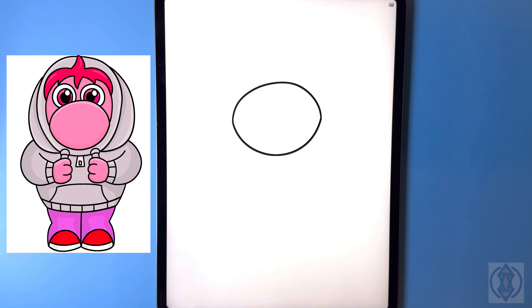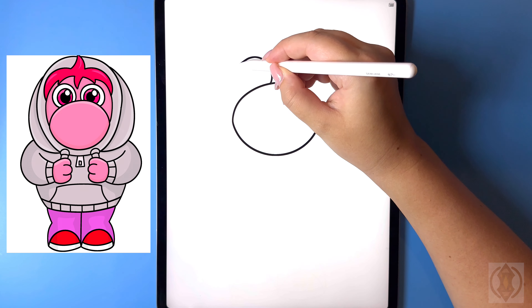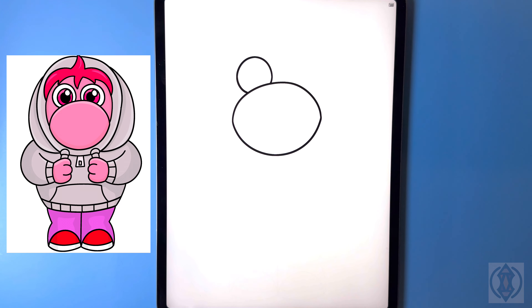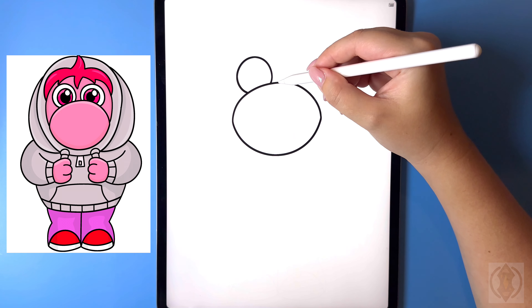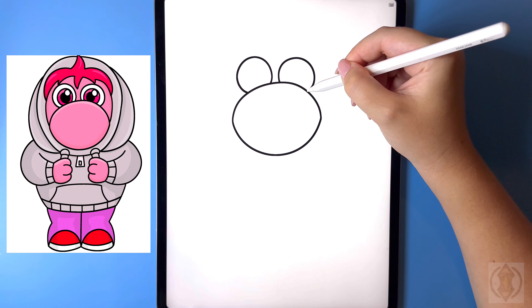Now let's move up above and draw in our eyes. From the center to the left we're going to draw in a nice big circle, connecting that from the top of our nose, bringing this around and then curving that back in so it ends on the top. Let's leave a small gap, coming over to the right, and we're going to curve this line around and arch that in on the side.